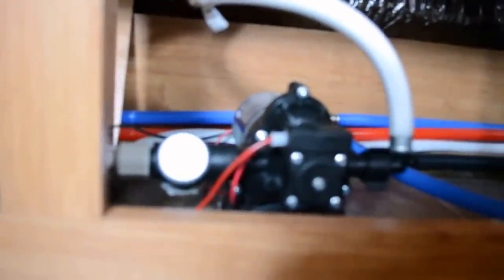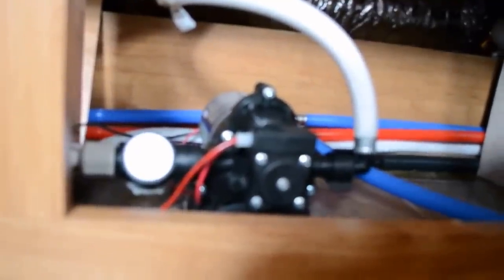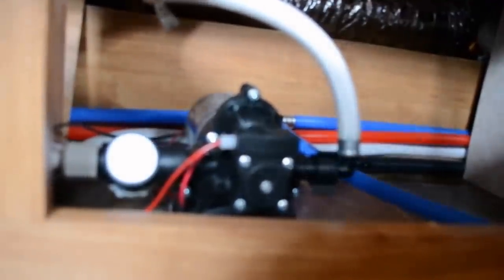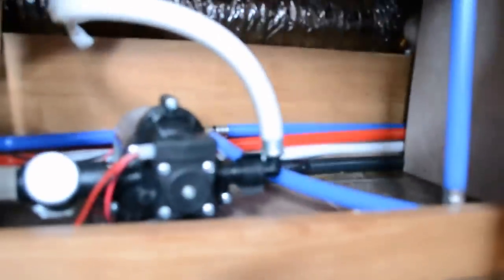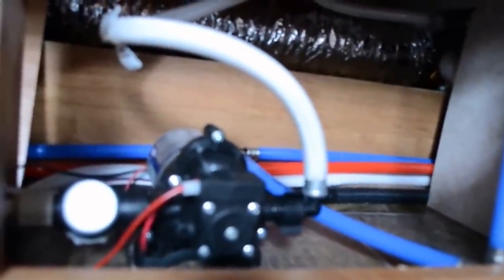We'll attach the hose right around here — I'll show you more — and we're going to turn the pump on. The pump will siphon the antifreeze from the container, through the pump, and through this hose here. It will fill our lines in the trailer.